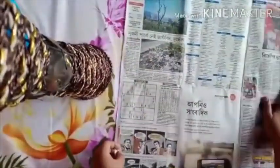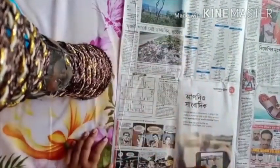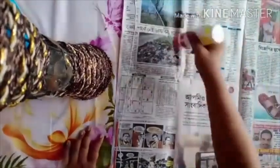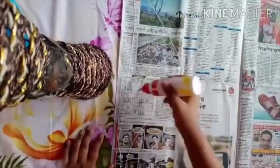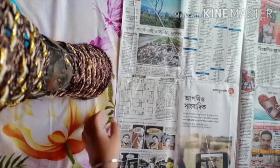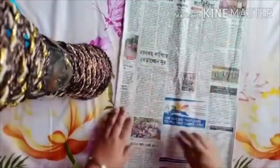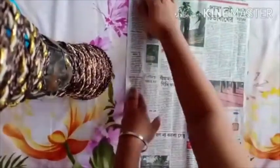Turn your paper. Now put some glue on one side of the paper. Paste the other side of the paper on top of it. With the help of a ruler, level it properly. Repeat the same process on the other side of the paper.